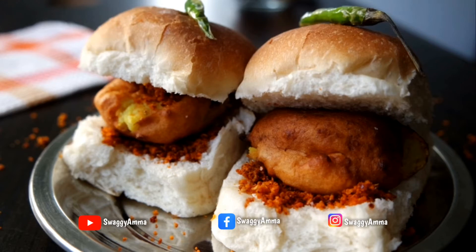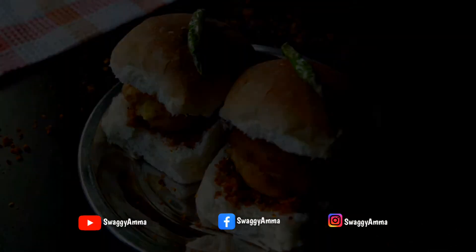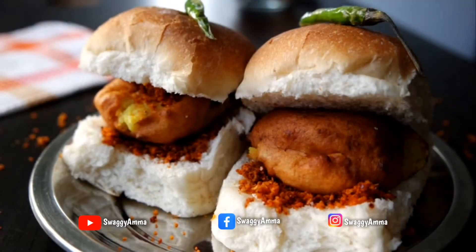Hello and welcome to Swaggyamma. Today we are back with another interesting recipe from the Maharashtrian cuisine. We'll be seeing how to make a famous street food variety, vada pav, at home.